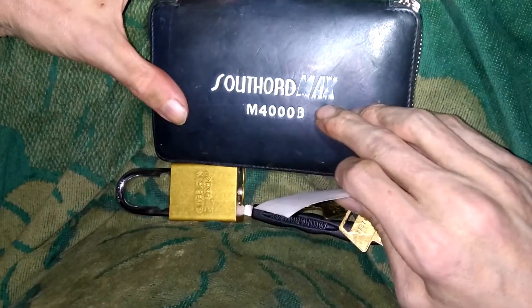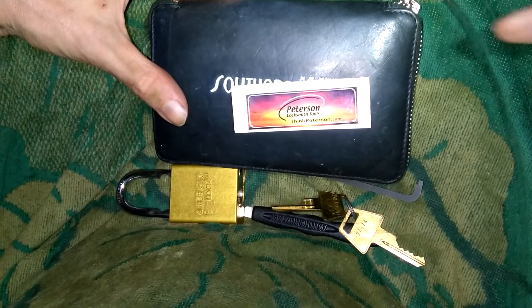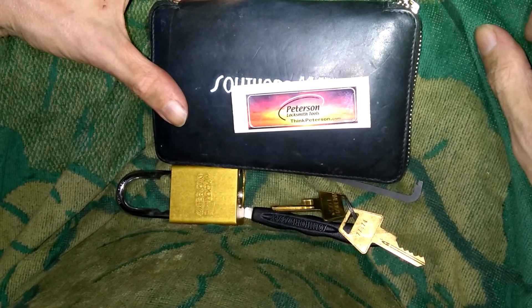Alrighty guys, if you need some lock picks, check out Southord.com. And if you need some Peterson pry bars, thinkpeterson.com. As always guys, thank you for watching. You guys have a good one.